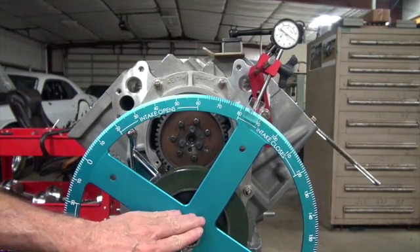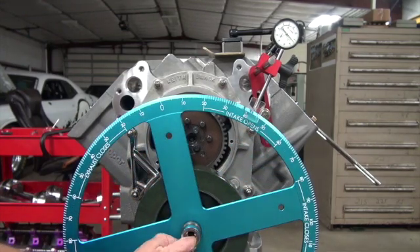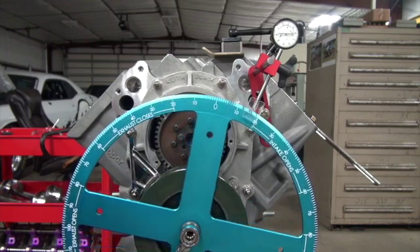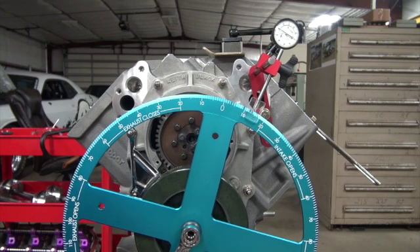Let's check our work. Let's go to 14 degrees, go to 50 thousandths lift. And we have got 14.